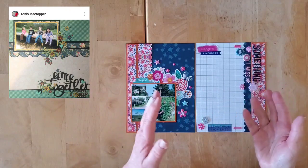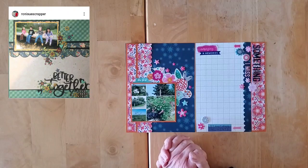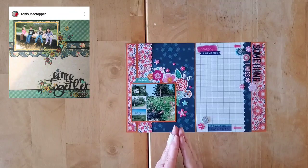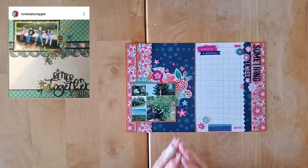That is using either a sketch or a layout and using it as inspiration for a six by eight double page that's going to go into my Me Myself and I 2021 album. Today I have a layout — a lovely layout by my dear friend Ronnie, she's Ronnie Sue Scrapper here on YouTube, and her channel will be linked down below.